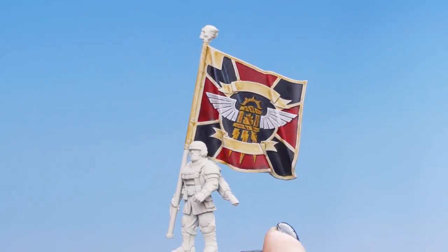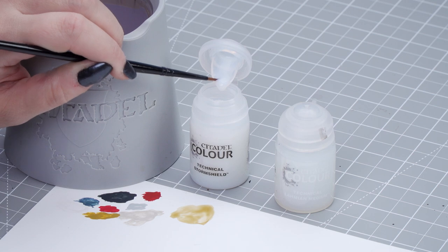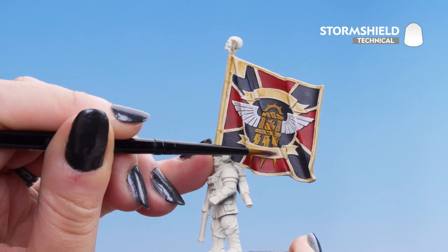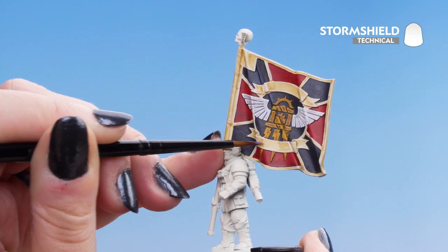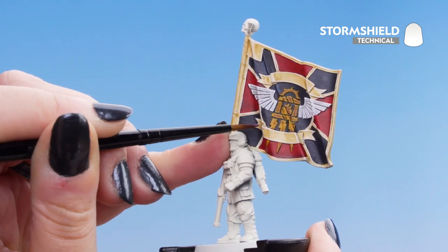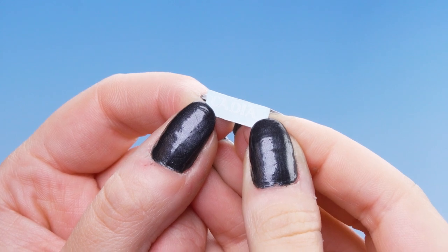With our flag now painted we can move on to the transfer stage. We'll start with a layer of Storm Shield, then apply the transfer, then put another layer of Storm Shield over the top, and finish it off with Lahmian Medium. We're going to dip into our pot of Storm Shield — we don't need too much — and pop a little bit onto the area we want to apply the transfer, smoothing it all out. This gives the transfer a nice smooth surface to adhere to.